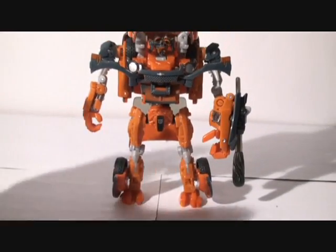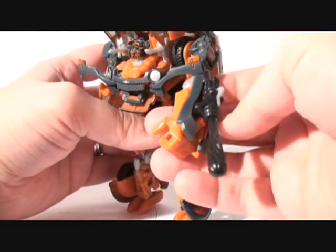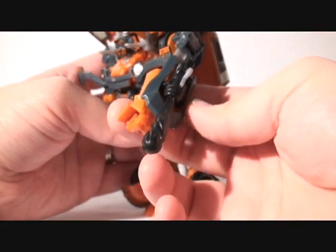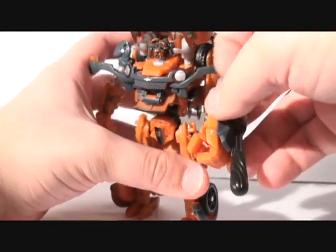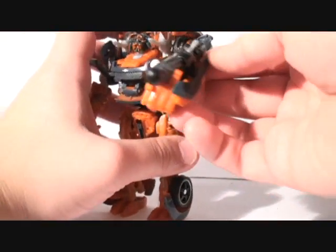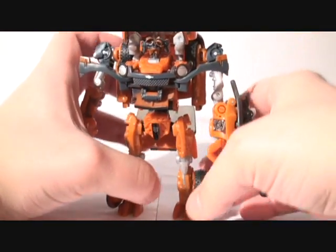Another feature is his fist — when you push his fist down, the rocket actually shoots up. If you push it back up, it closes in. So when he's ready to shoot, you just press the fist down and he's like, 'Come on, Decepticreeps!' So I'll leave it like that for now. Another cool feature as well.